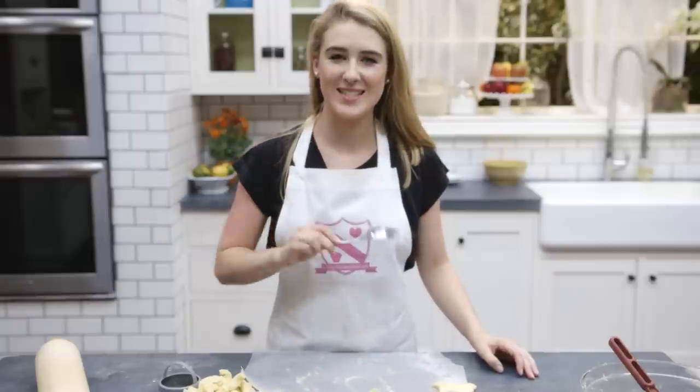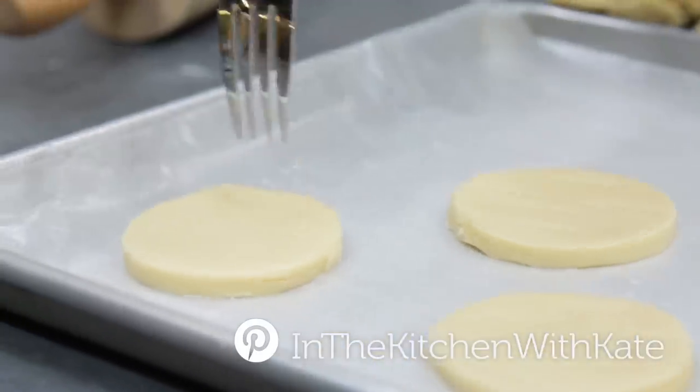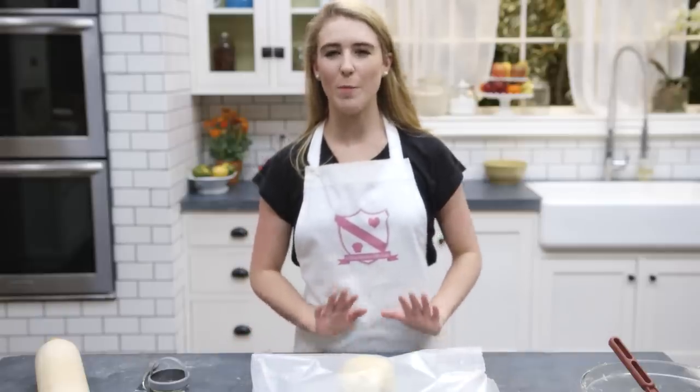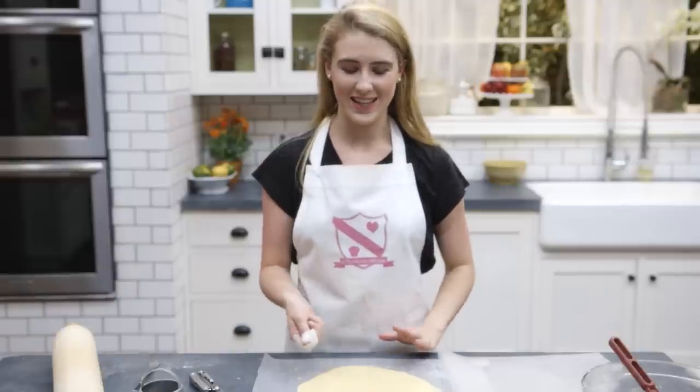Preheat your oven to 170 degrees fan — for other temperatures they will be listed here. Now with a fork prick some holes into each biscuit. Repeat the process but make sure you only re-roll the dough about one time. Feel free to add a bit of extra flour if you feel it's a bit sticky.